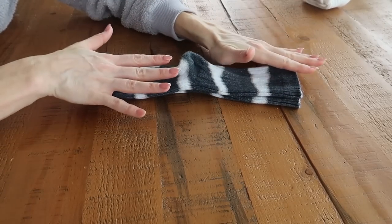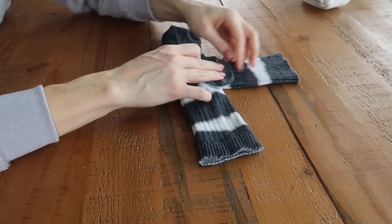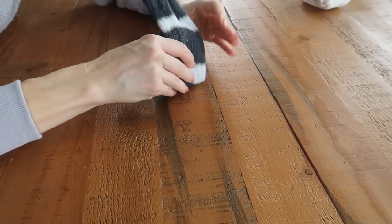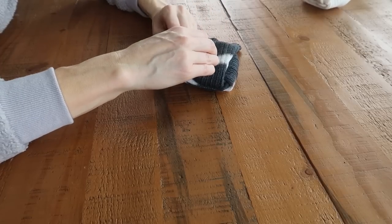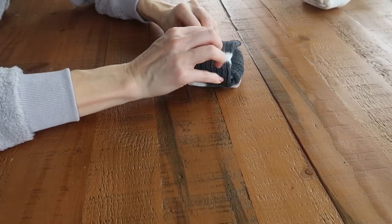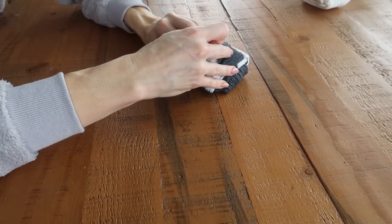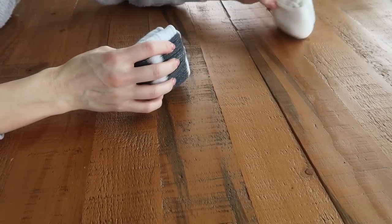Let me show you one more time quickly — you're going to get really fast at this. Heel side up, cross it over, take your toe and flip it over, take this side and flip it over, take your toe and flip it over, take this side and flip it over. You have your two ends sticking up — you can see you've already created a little pocket, so tuck this side into that pocket nice and snug. Flip it over, you have another little pocket, and tuck this side into that pocket. Another beautiful square fold!